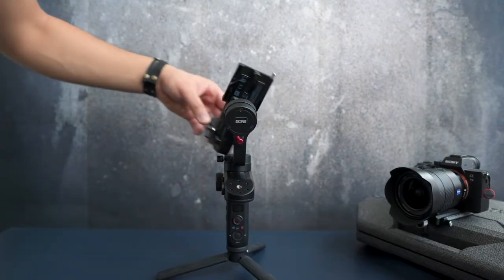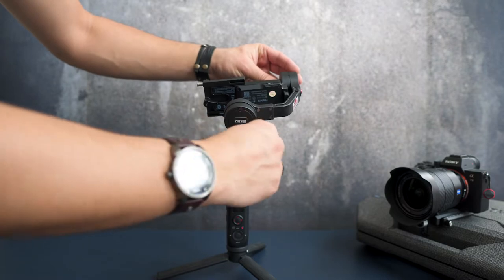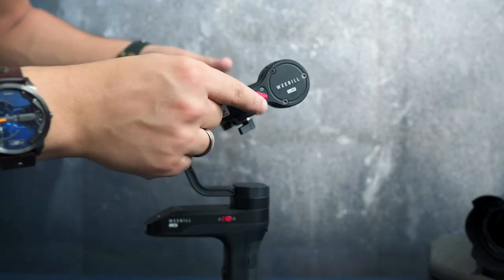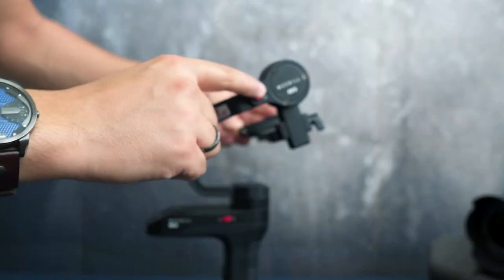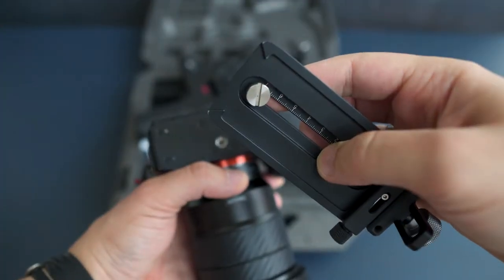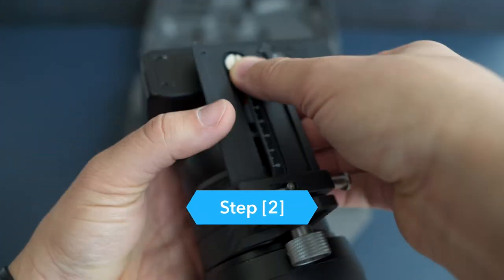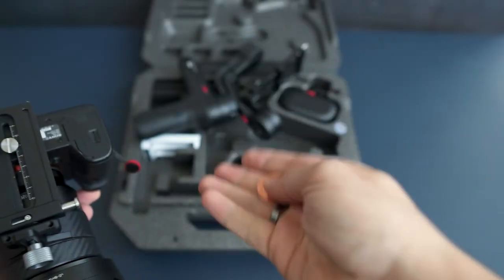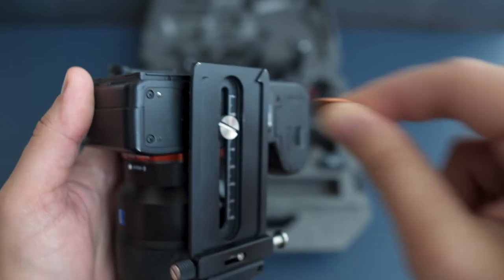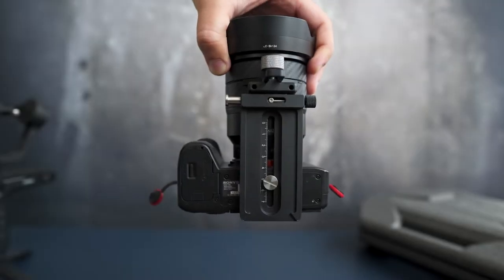To start balancing, unlock the roll axis, which is right back here. Turn the roll axis to the right and lock it up — we are now in the locked installation status. Next up, mount the camera on the quick release plate. Use a coin or something else to turn and lock the plate screw.